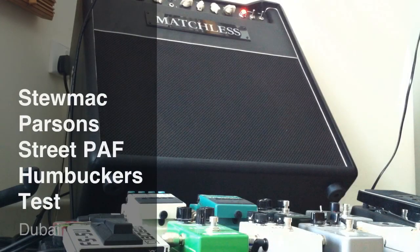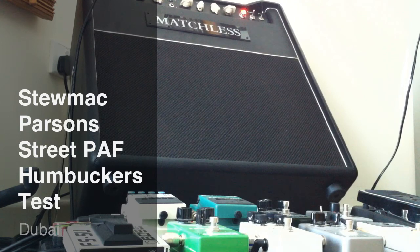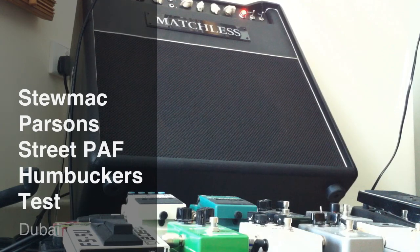This is a Les Paul with the Epiphone Humbuckers. This is the bridge — wide open. In the middle. That's the neck.